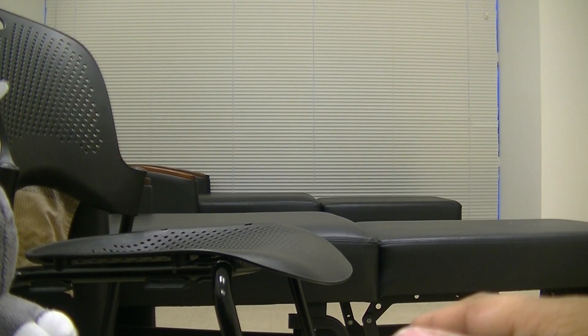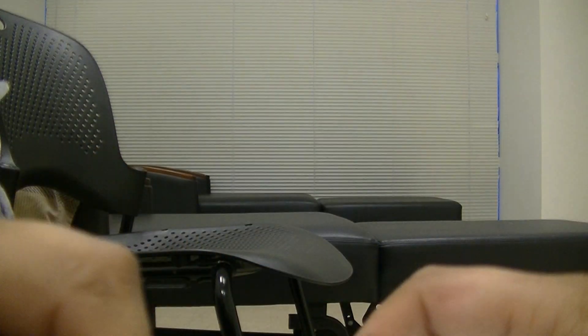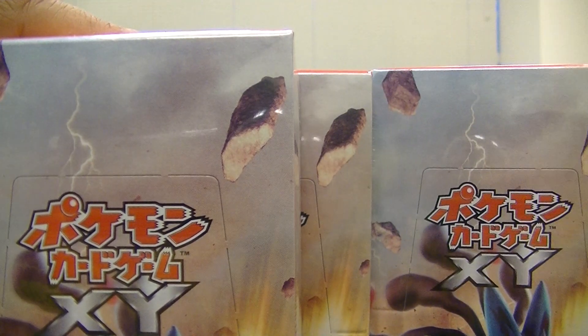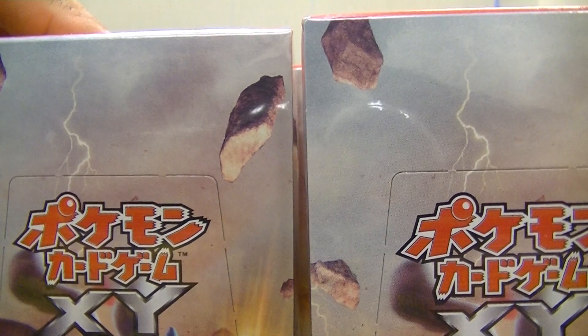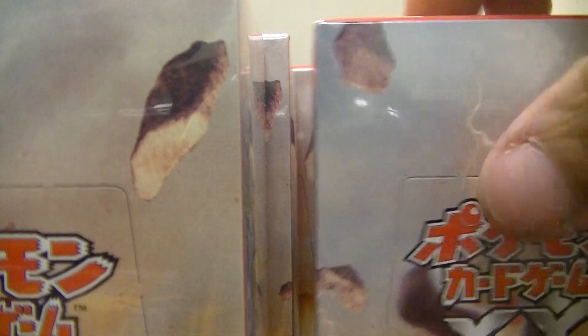Hello ladies and gentlemen, I've been away for a while but I'm back with another Pokémon opening. This is the new Rising Fist booster box opening and I have one, two, three, four, five, six, seven, eight, nine, and ten boxes that I'll be opening on my channel. Let's get one out of the way.